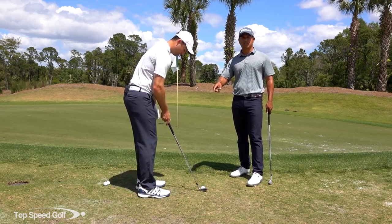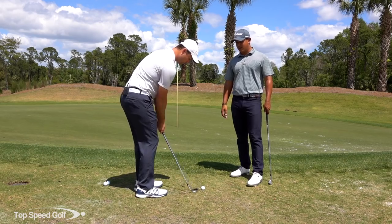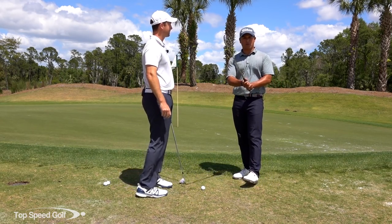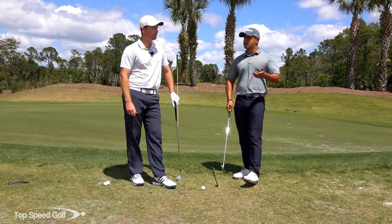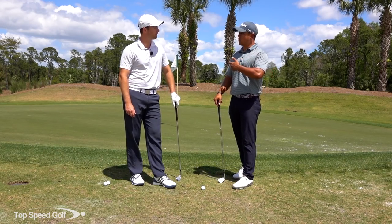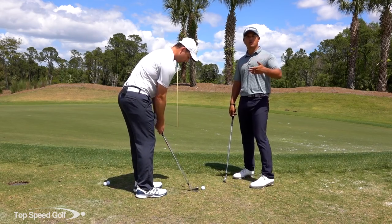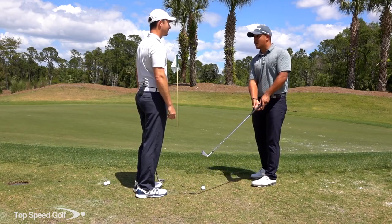We're going to choke down on the club just a little bit, about an inch from normal, for a little more stability. For the grip, it's kind of up to you — you can take your normal chipping grip or a putting stroke grip. The reason is this shot is pretty much dead hands: less wrists, more arms and shoulders. So use whichever grip gives you that feeling of brushing it as one piece.